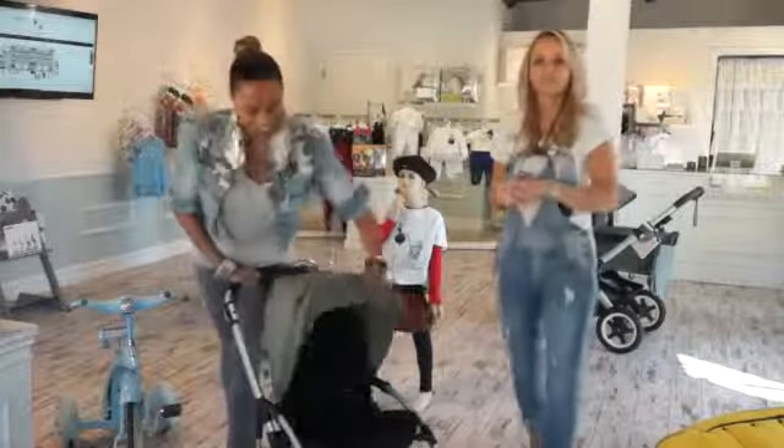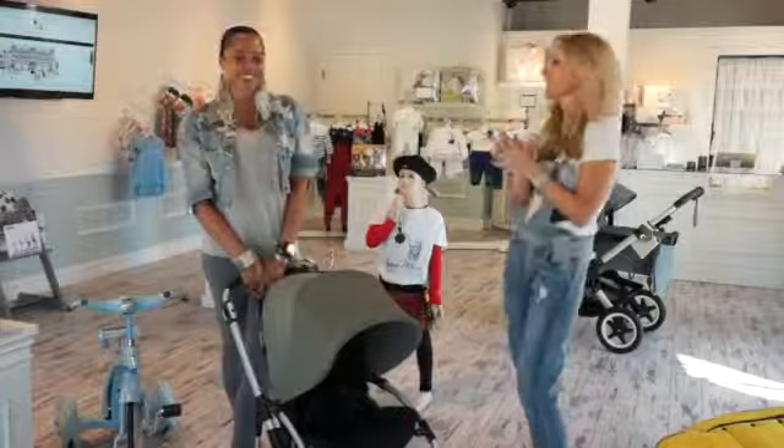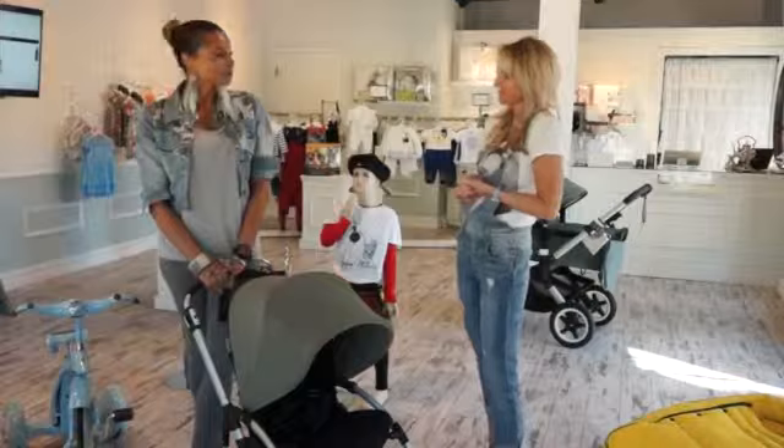Here with us is Nicole from Bugaboo, Senior Trainer. Hello, it's really great that you are with us. Thank you for having me. So tell us something about this great stroller.